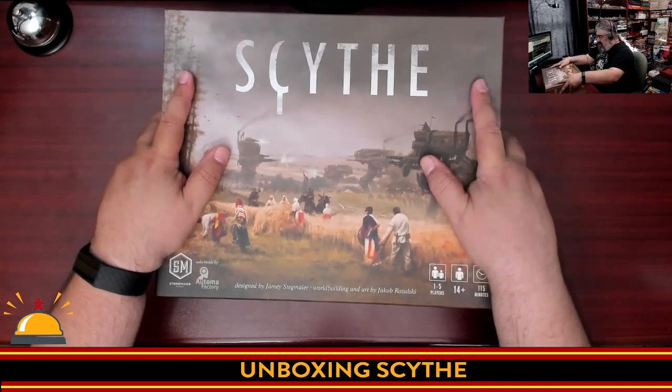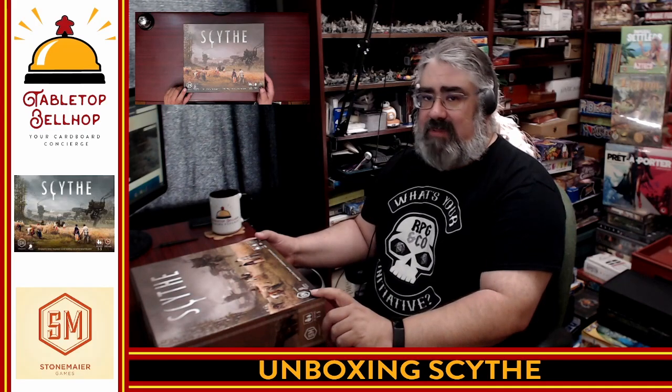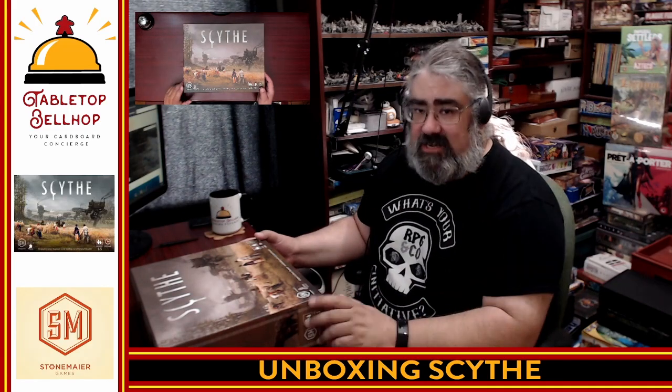There you have it — what you get inside Scythe from Stonemaier Games. I am looking forward to giving this game another shot. I played it a long time ago and it wasn't the best experience, but I think it was the people I played with, not the game. Thank you for joining me for this unboxing. You can find me all over the internet as TabletopBellhop — one word. Head to our webpage, TabletopBellhop.com, and listen to the Tabletop Bellhop Gaming Podcast on your podcatcher of choice. If you appreciate these videos, be sure to hit the thumbs up and subscribe button so you can get notified when the next one goes live. That's it for my look at Scythe tonight — thank you, and game on.